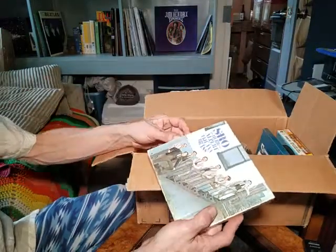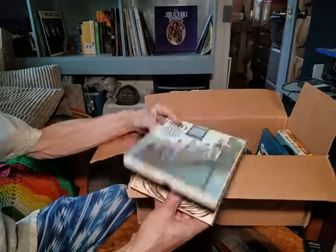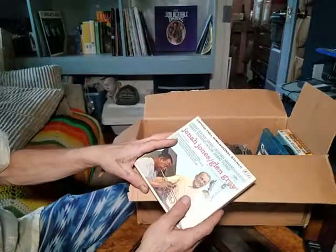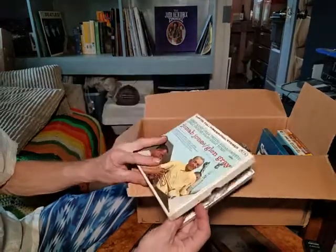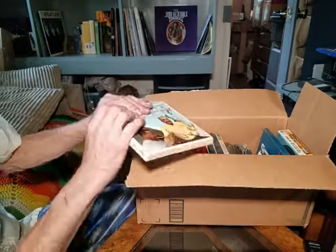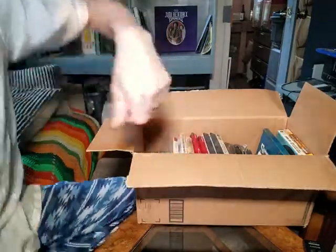The next one is Herb Alpert and the Tijuana Brass again — another Ampex, looks like it's in really good shape. And then the very final one is Jonah Jones and Glenn Gray. It says 'Otto' on it — that was my wife's maiden name, so yeah, pretty cool.